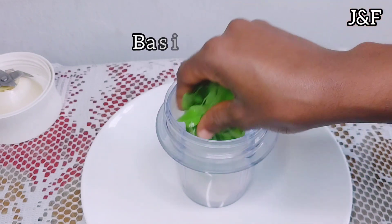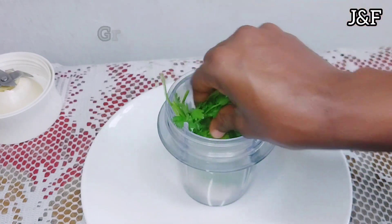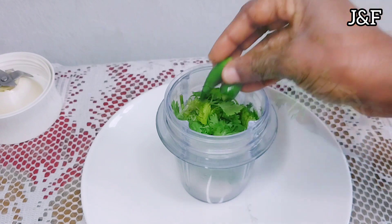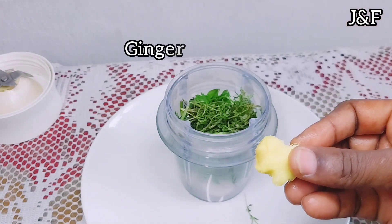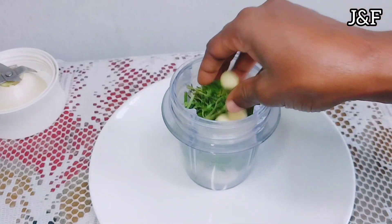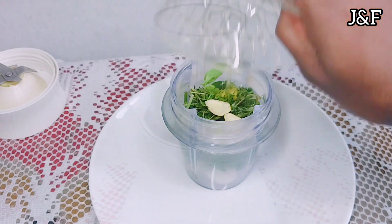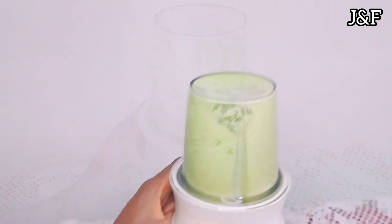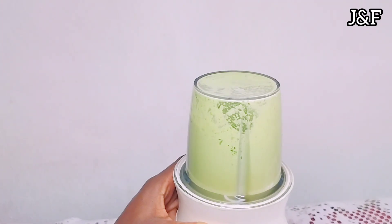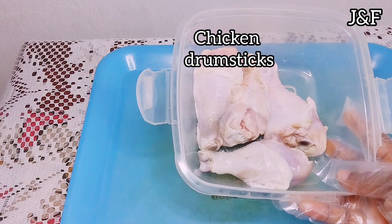Then I'm going to add some fresh basil, coriander, green pepper or jalapeño pepper, fresh thyme, some ginger, garlic, and a little bit of water and vegetable oil. Then I'm going to grind it into a paste. I have some chicken drumsticks here.